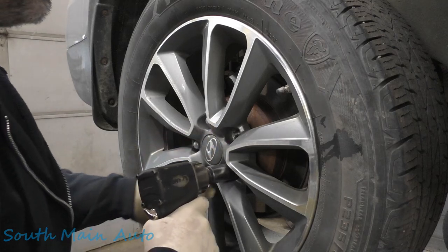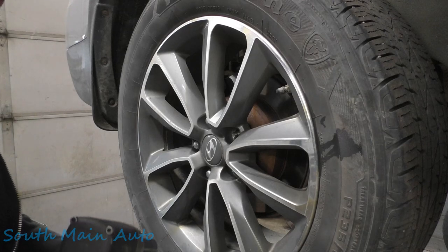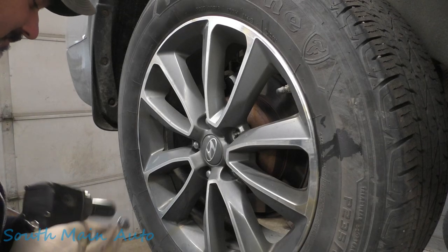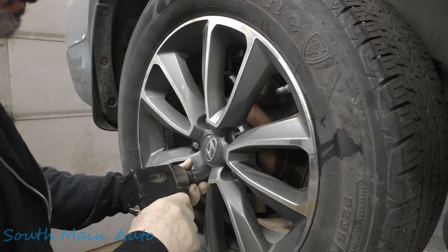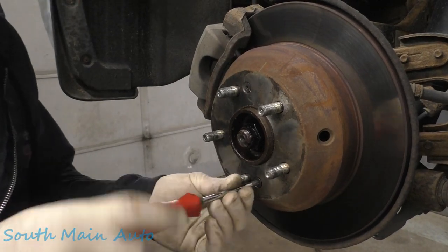It needs a wheel bearing. I also think Santa Fe means 'holy faith' in Spanish, but don't take my word for it.